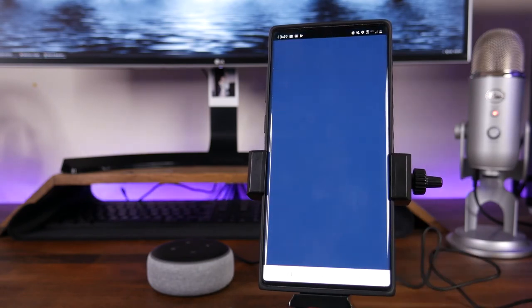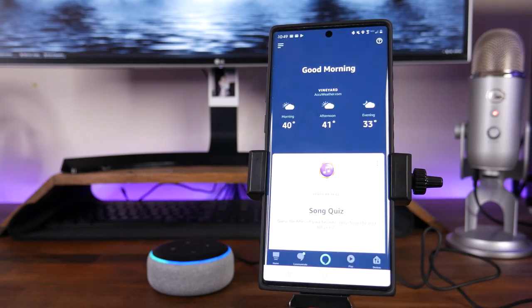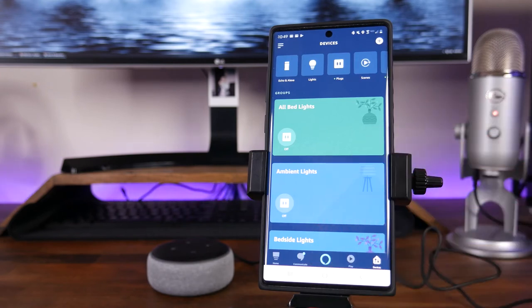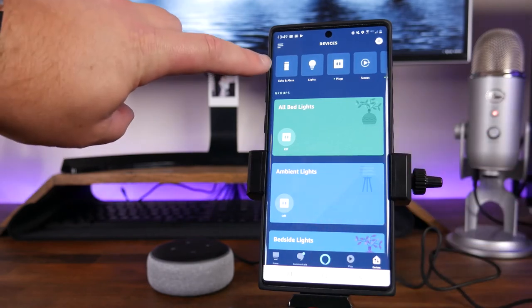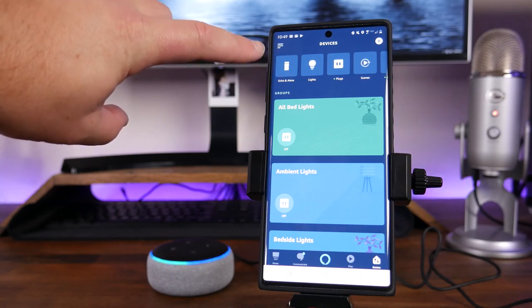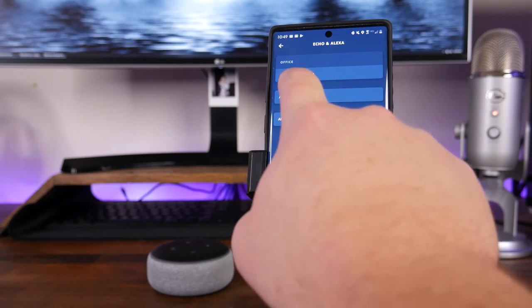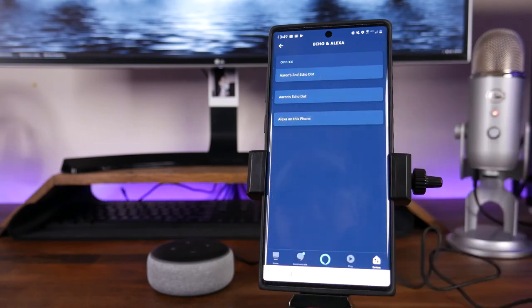It takes me back to the homepage of the Alexa app. If we go into Devices by clicking on Devices at the bottom right, and tap on Echo and Alexa in the top left, you can see we've got Aaron's Echo Dot and Aaron's Second Echo Dot both listed on there, and of course we do have Alexa on this phone. So you can see both of those are set up and ready to go.